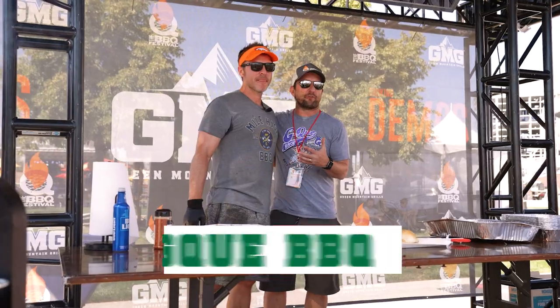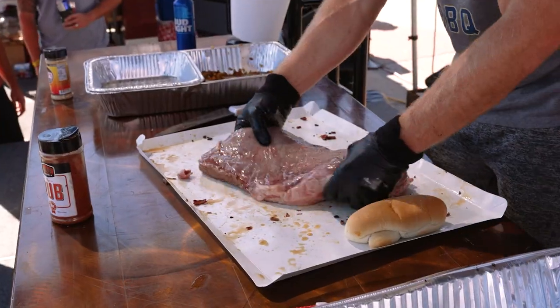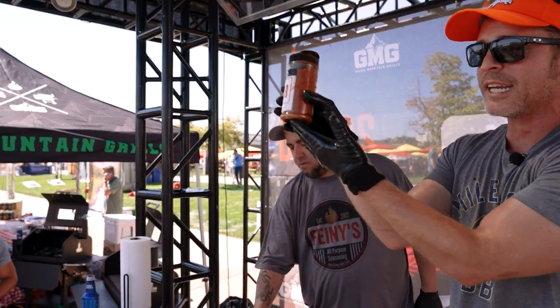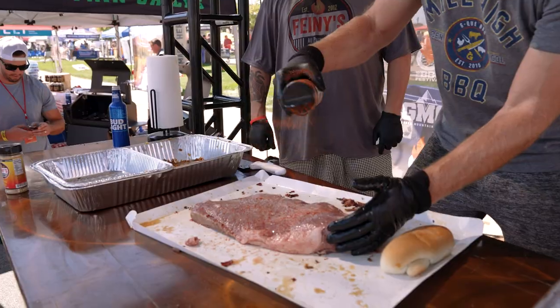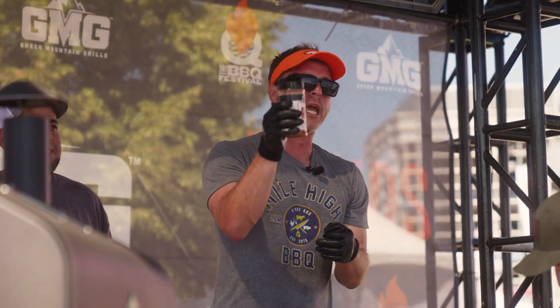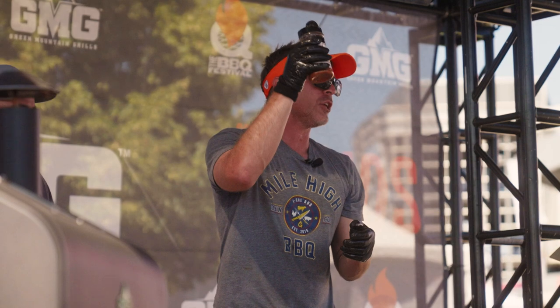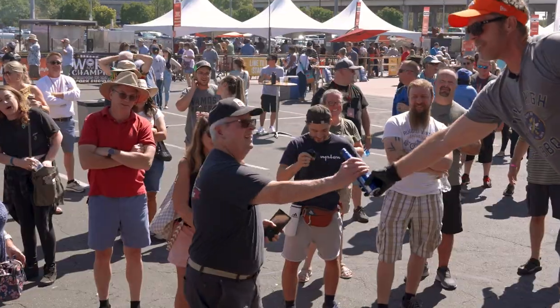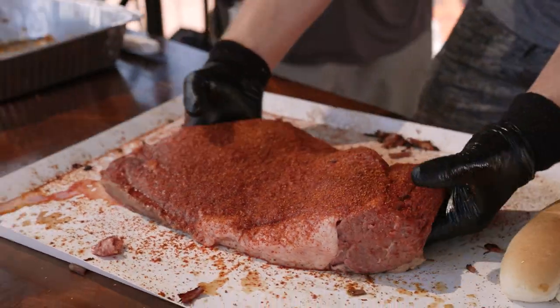I'm gonna use my good friend Jason Ganahl from GQ. I have one seasoning I like to apply to everything — whether it's turkey, whether it's bison — and that's GQ Barbecue Rub. I like to do a nice light coat on the bison. This whole rub was created to be the only seasoning you need to put on your seasoning shelf. We got the bison seasoned up and then we're gonna put it into the smoker.